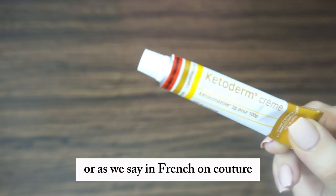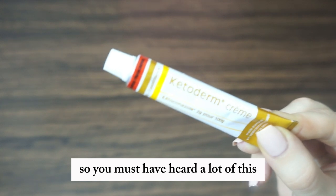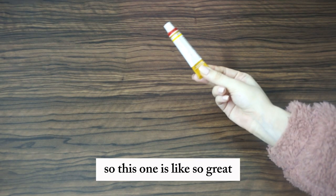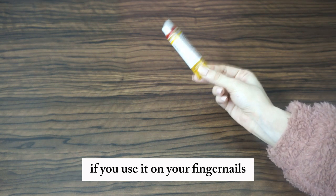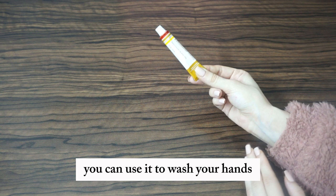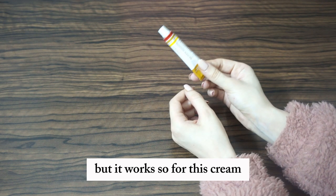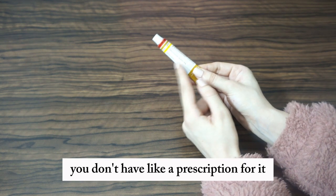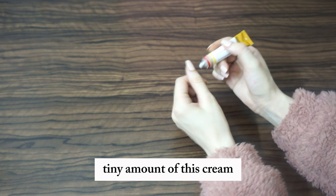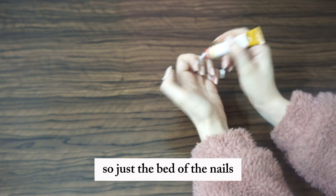Now for the star of the show — the ketoconazole cream. You may have heard of this for hair growth; it's the same ingredient in Nizoral shampoo. It's so great for fingernails. You can also use the Nizoral shampoo to wash your hands once before going to bed. For the cream, you can buy it at a drugstore or online without a prescription. Take a tiny amount of this 2% ketoconazole cream and put it on the bed of the nails — just the nail bed.